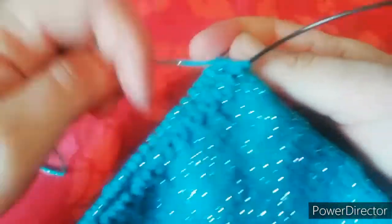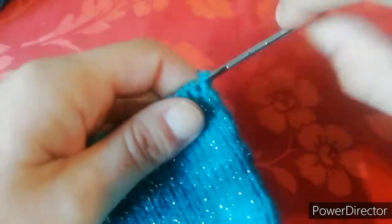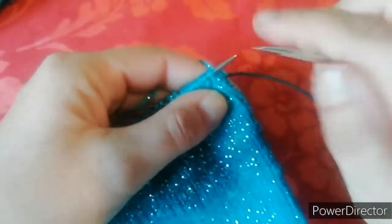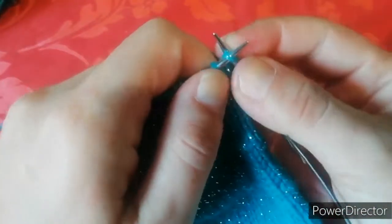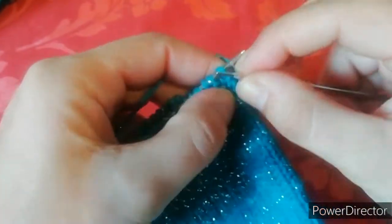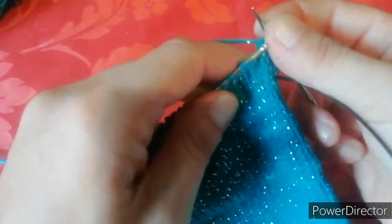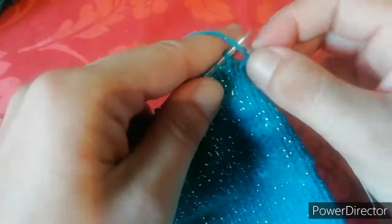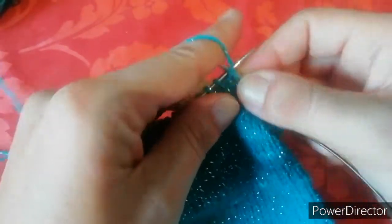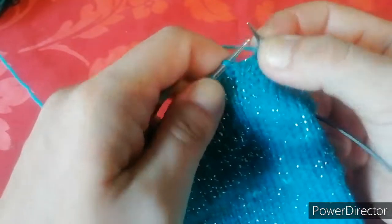Arrivata alla fine del giro, abbiamo un diritto e un rovescio e abbiamo finito il nostro giro. Dobbiamo ripartire con il secondo giro sempre a coste, quindi rimettiamo i nostri ferri in posizione, tiriamo fuori il nostro ferro e ripartiamo. Su ogni maglia dove abbiamo lavorato il punto diritto andremo a lavorare nuovamente il diritto. Su ogni maglia dove abbiamo lavorato il rovescio andremo a lavorare il rovescio. Se avete difficoltà a capire dov'è il diritto e dov'è il rovescio, ricordatevi che se il vostro giro lo finite con un rovescio la maglia successiva di partenza sarà sempre un diritto. Se voi l'ultimo giro lo finite con un diritto la maglia di partenza poi sarà il rovescio. Essendo un cerchio si riparte da come avete finito, quindi avete finito con il rovescio si riparte con il diritto.